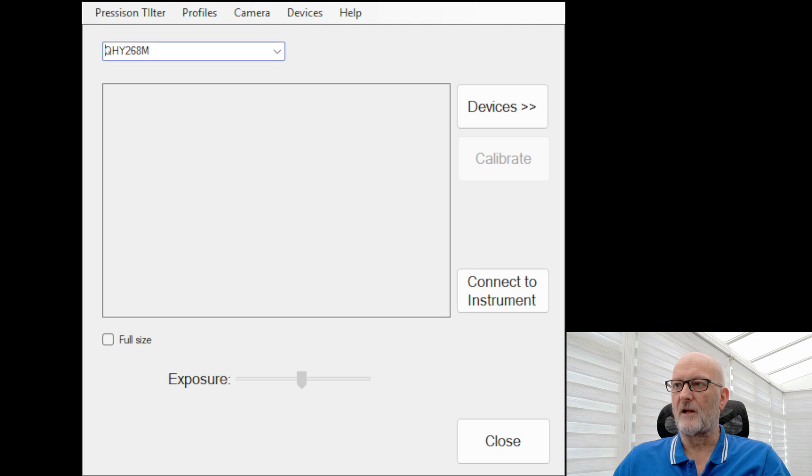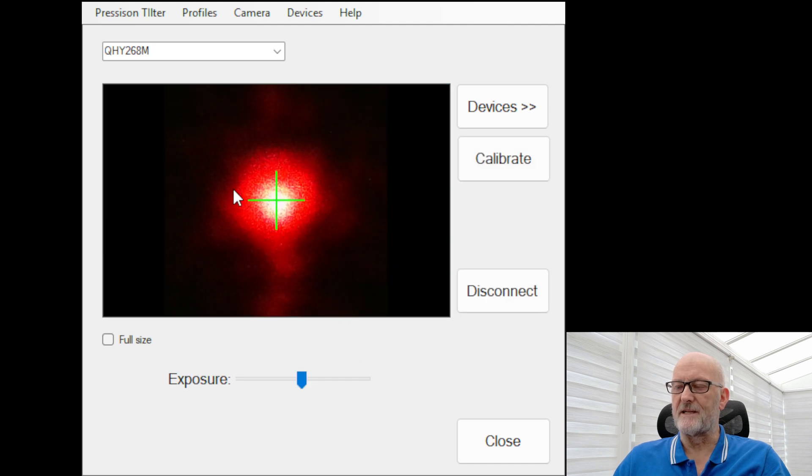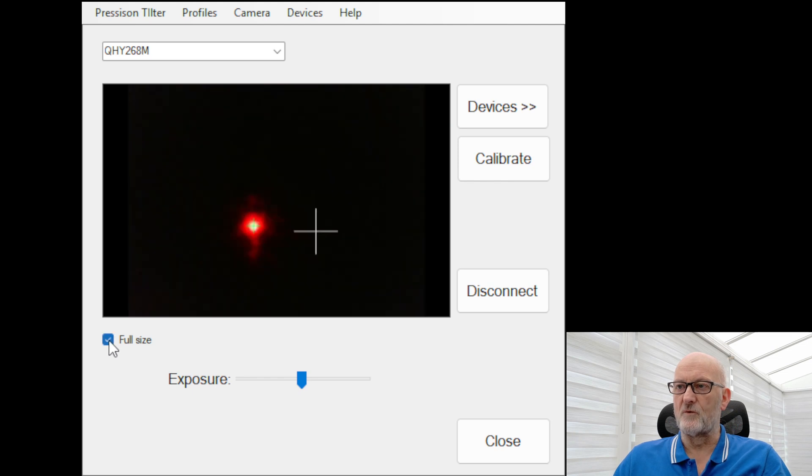Once saved, you come back to the main screen and with the device plugged in and connected to your camera, click Connect Instrument. It will do a little calibrating exposure and you should get an image come up — basically a picture of the reflected laser dot on the camera sensor inside the instrument. The green cross will always be on the centre of this dot, as it automatically finds it. You can adjust the exposure to make the dot brighter or dimmer, though the default setting is usually fine. It's a good idea to click the Full Size box to make the view smaller so you can see the dot move when you make adjustments.